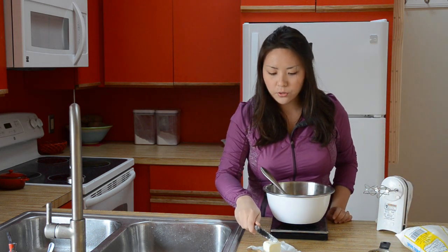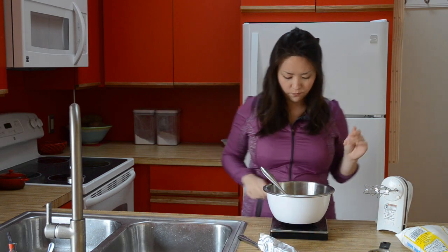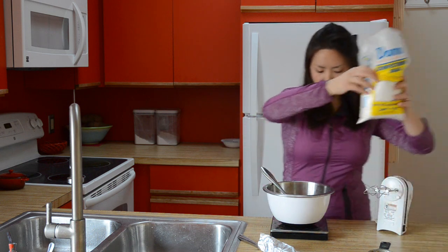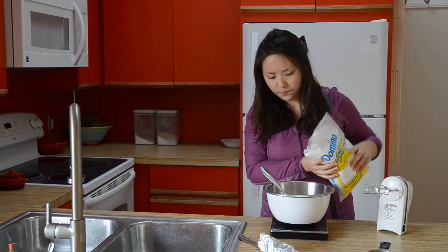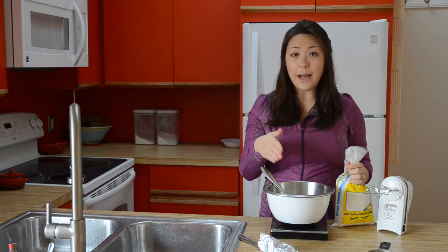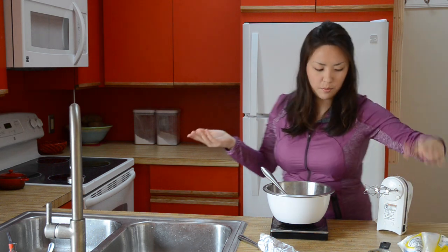We're going to add two tablespoons of room temperature butter. And then we're going to do one and three-quarter ounces of confectioner's sugar. If you're measuring, that is a quarter cup plus two tablespoons. But really, you're just sweetening to taste here. If you're doing milk chocolate, you might want to cut back on the sugar a little bit. If you're doing bittersweet chocolate, you might want to add a little bit more.